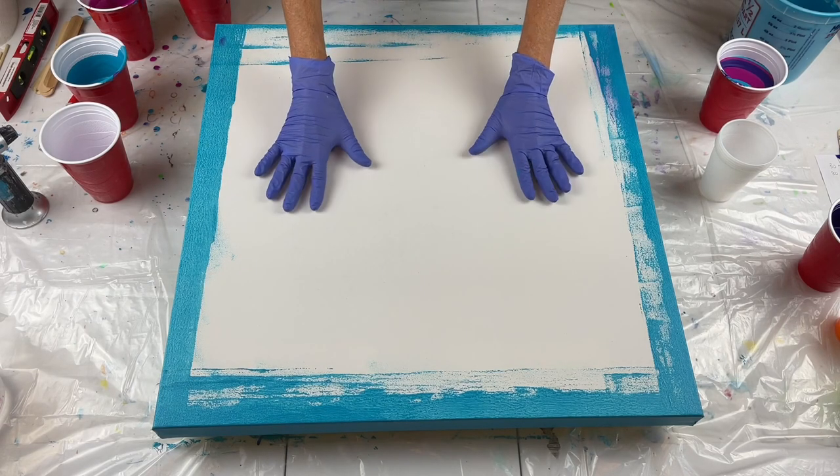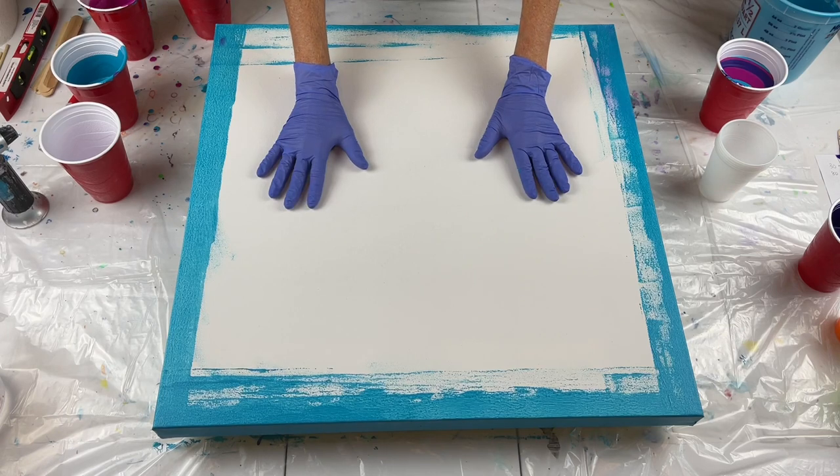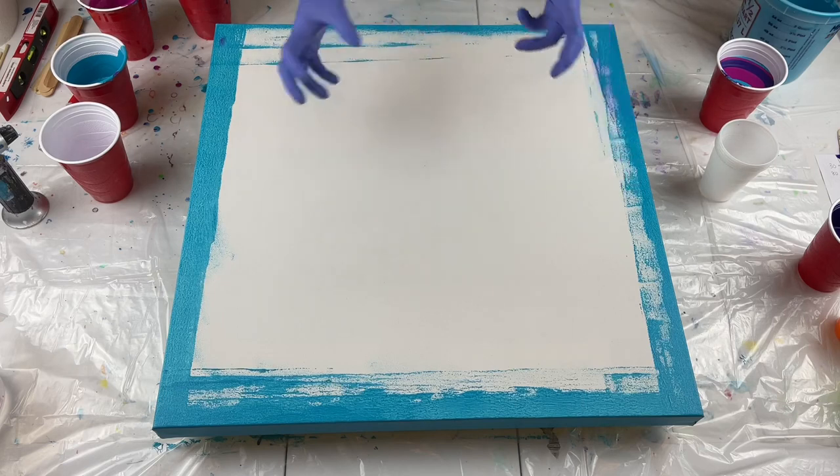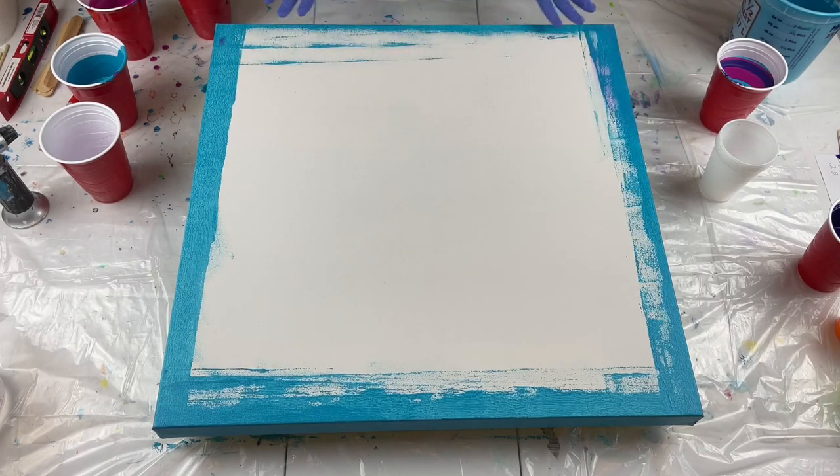I'm working on a 24 by 24 inch gallery wrapped canvas, but I did want to go ahead and paint the sides just in case I don't get everything covered. This should cover it really well.